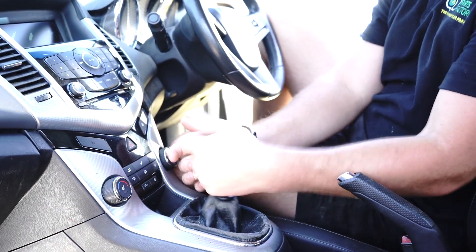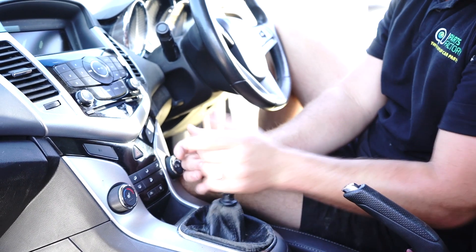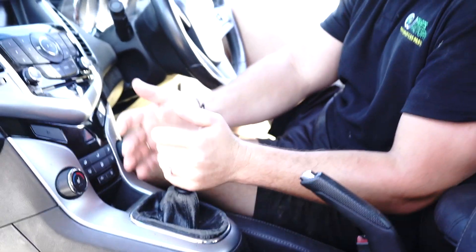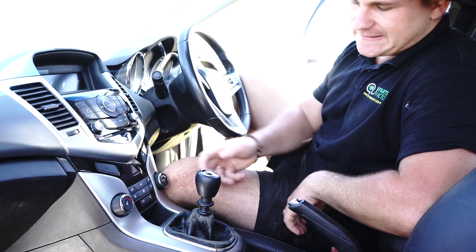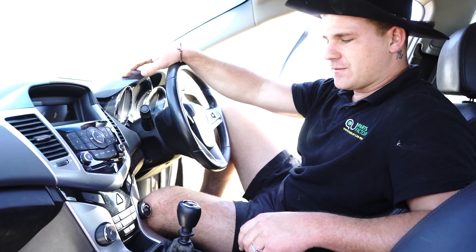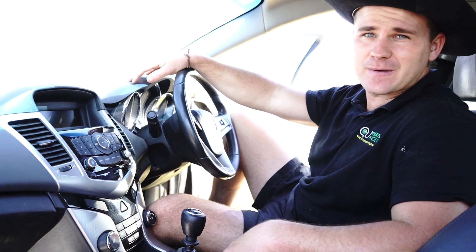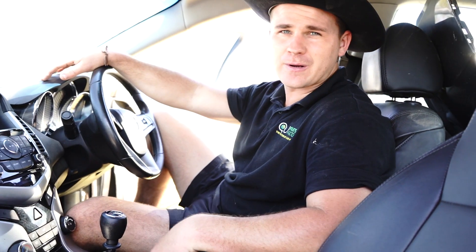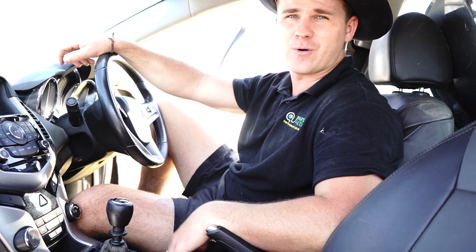And as you can imagine — bang — and that's it guys. Now your car is ready to sell. You've just added $500 resale value, and the gear stick knob only costs you $48, so you owe me $450 — no, I'm kidding.